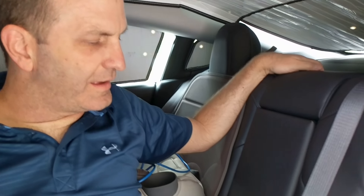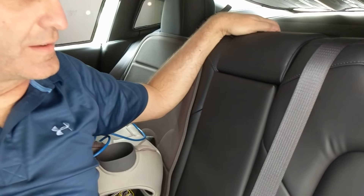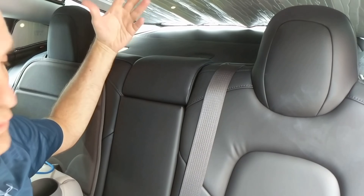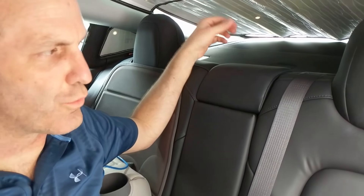The idea behind this in-Tesla studio is that as a radio engineer, I like to be able to pull up to a location, do a broadcast, and not have to unload and reload a lot of gear.